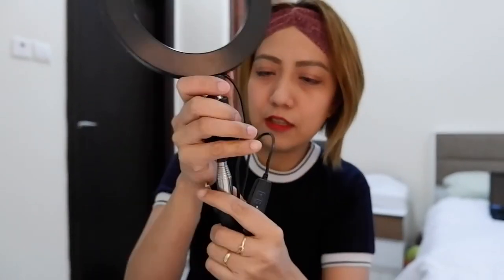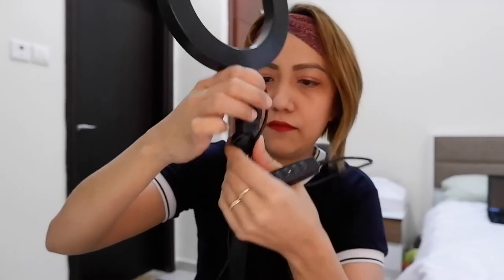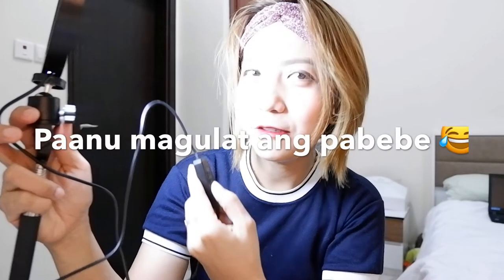Ayan, eto kung paano sya i-kabit sa camera para pang selfie. Try natin mamaya kung gaano kaganda tong selfie camera na light ring light. Ngayon, i-try natin — ito yung ring light pag sinaksak natin sa saksakan. Ayan, sinaksak na sya. Umiilaw na sya! Let's press the open button — oon! Sobrang liwanag pero maadjustan mo naman sya, kita mo?